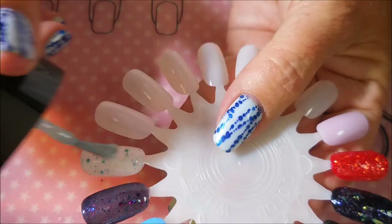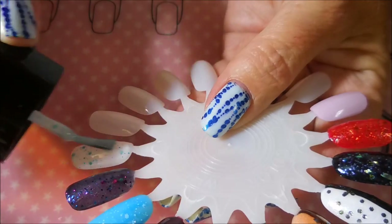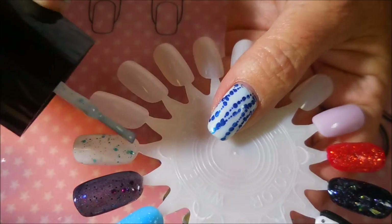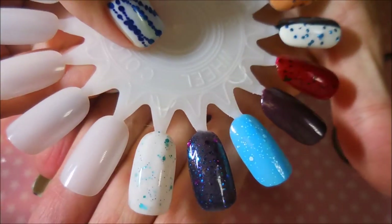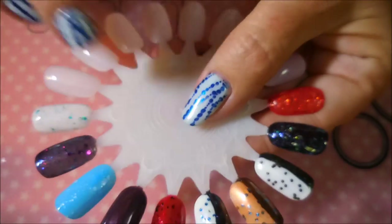And then Expecto Patronum. Yay, I got it right! Final coat of it. It's just so pretty. Those little shiny glitters in there just make it — all those different sizes just look so cool.